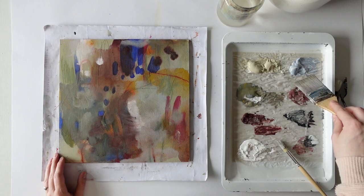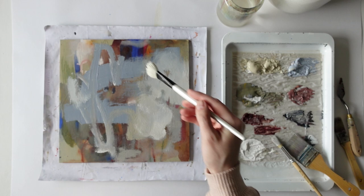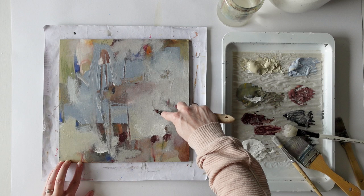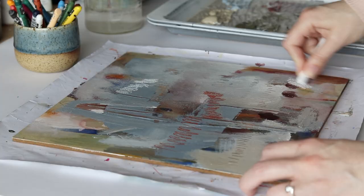Everything was very bitty on this panel, just lots of very small shapes. So the best thing to do is to just take a large brush and go over it without too much thinking. This is a mop brush, which is great for blending paint. I love the soft, cloud-like shapes it creates. To contrast those soft shapes, I'm scratching some of it away with a palette knife. That creates very defined lines.